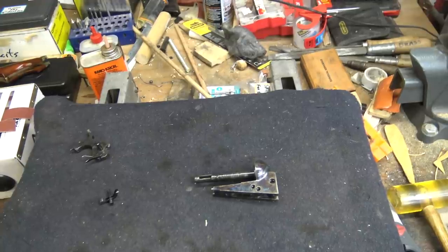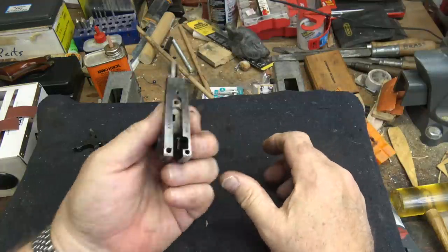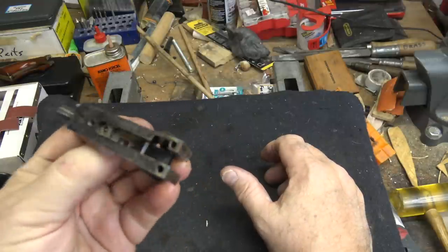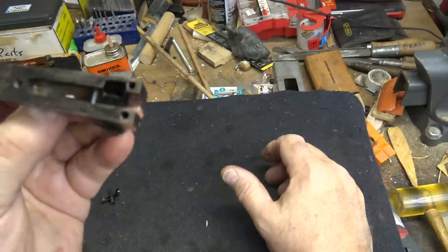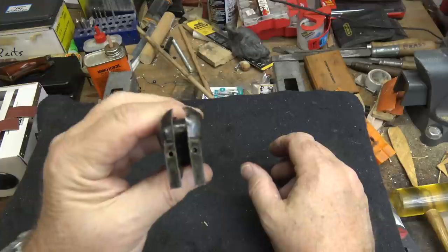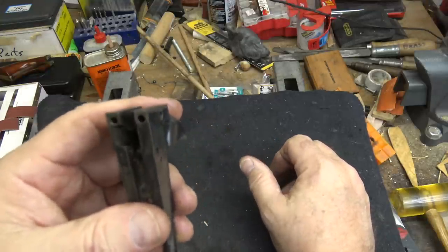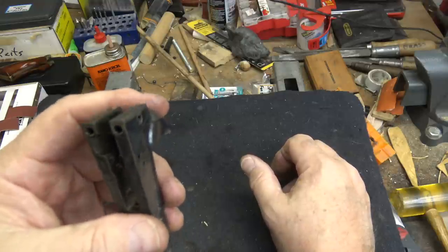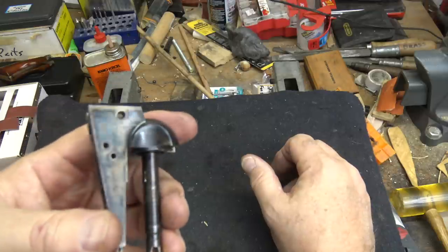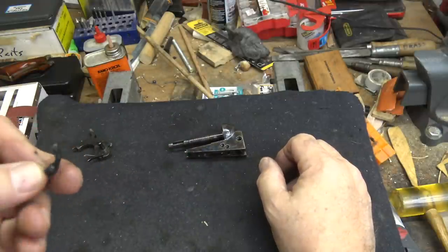I like to work on the frame itself before I work on the action parts. This is very cleanly machined — very nice. I've been seeing some really good work lately out of Uberti; I'm very pleased with them on that score. I've seen some guns from other manufacturers with huge lumps, cankers, pits, and tons of machining marks, but this is pretty smooth. There's really not that much to do with it, but when we take a look at the action parts...